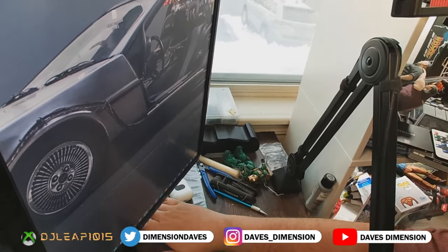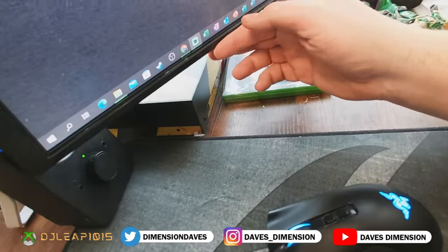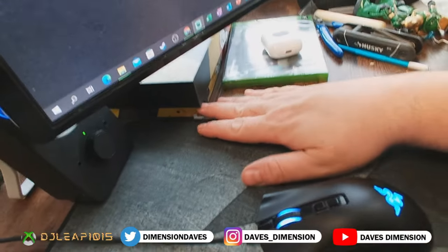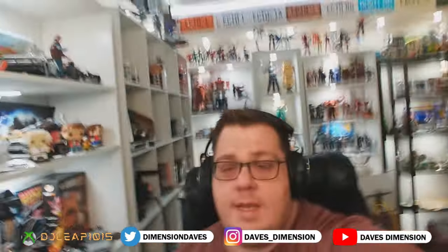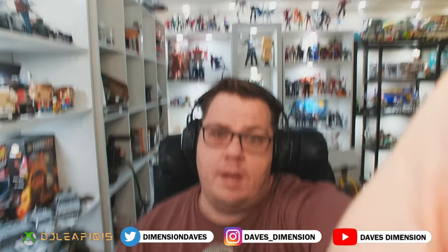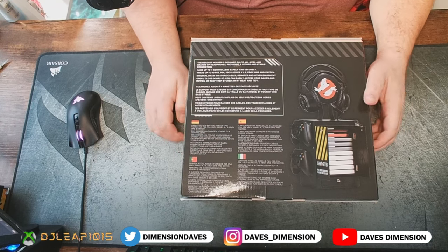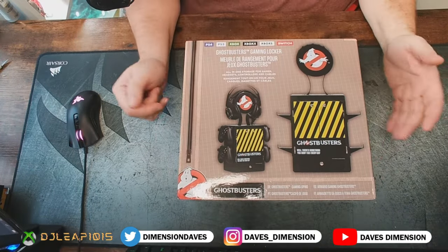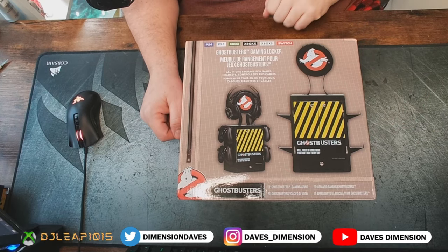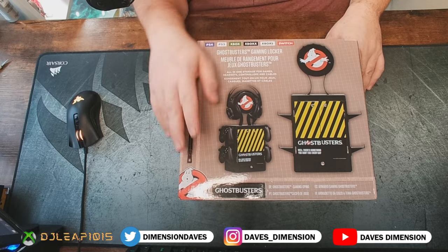I have my Xbox hidden right below here, and just to give you guys a better look — yes, my Xbox has Ghostbusters-themed caution tape and a Skinit brand skin on it. So this is going to complement it very nicely. And this is good for not just Xbox — you guys can see my gamer tag right down below: DJ Leap 1015 on Xbox.